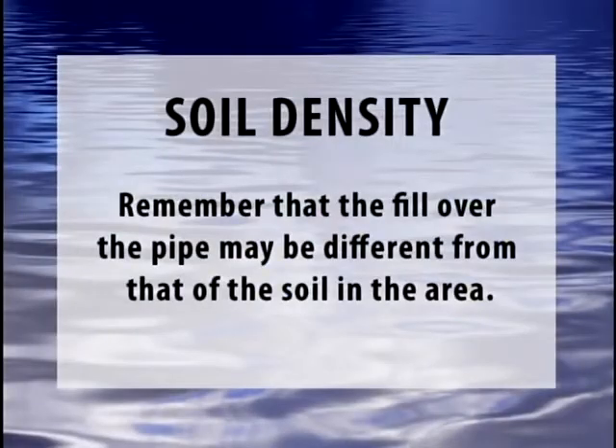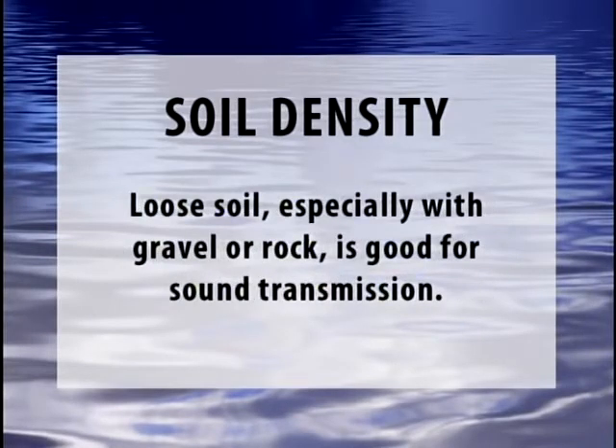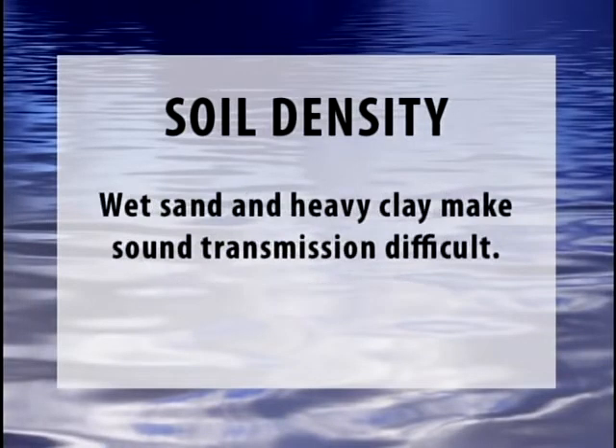Soil density is an important factor. Remember that the fill over the pipe may be different from that of the soil in the area. Loose soil, especially with gravel or rock, is good for sound transmission. Wet sand, heavy clay, and heavy compaction make sound transmission much more difficult.